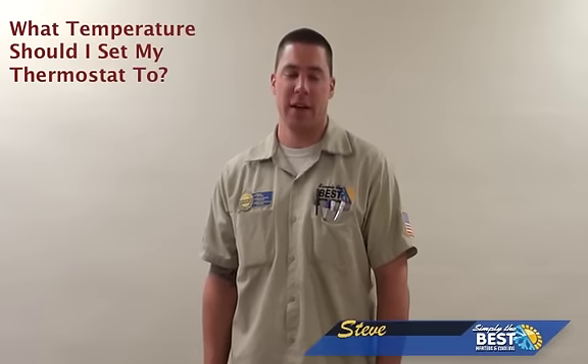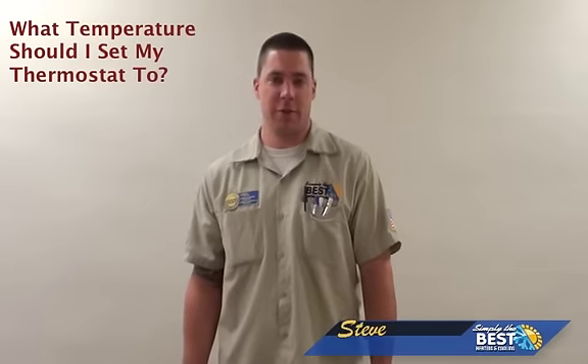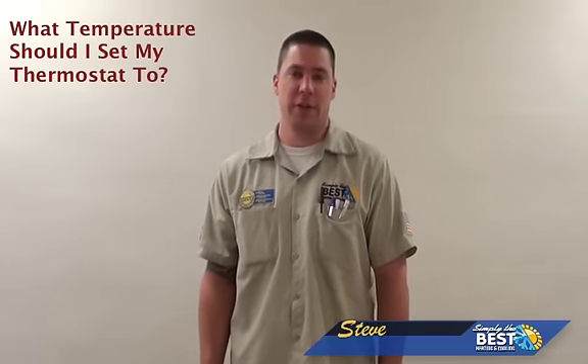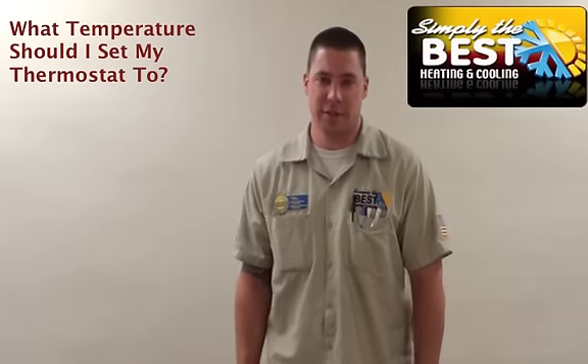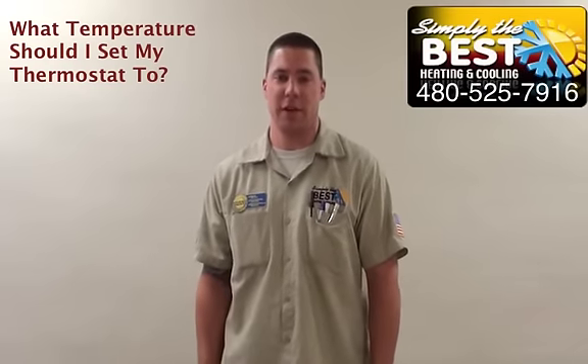A question our customers frequently ask is what temperature to set my thermostat at. Most people will say set your thermostat at where you're comfortable. You can, to an extent. If it's air conditioning and it's summertime and you want your house to be 70 degrees, it's probably not a very good idea to set your temperature that low.